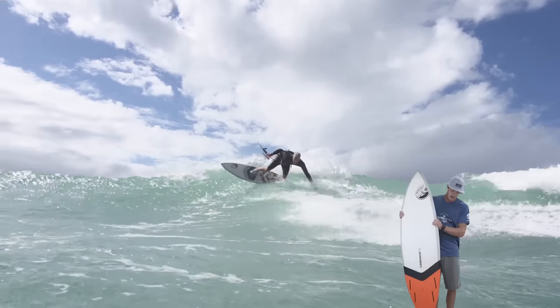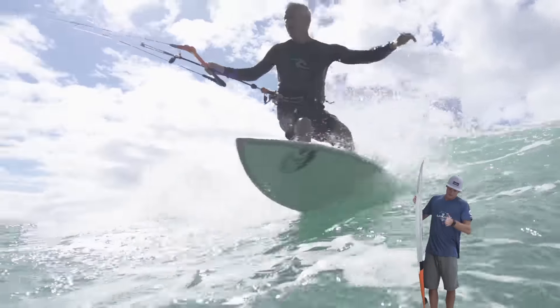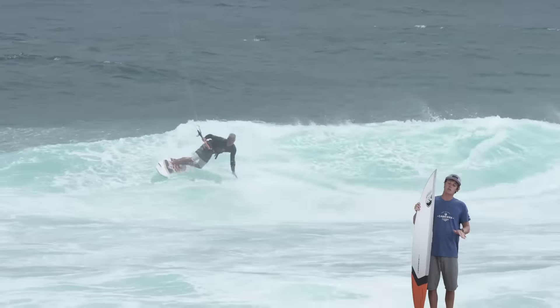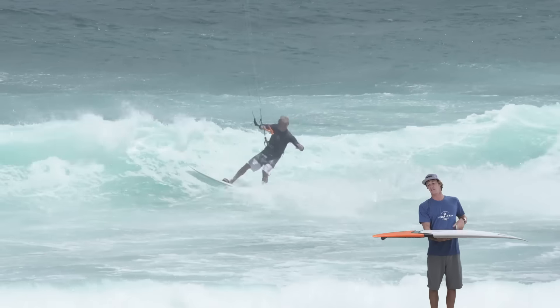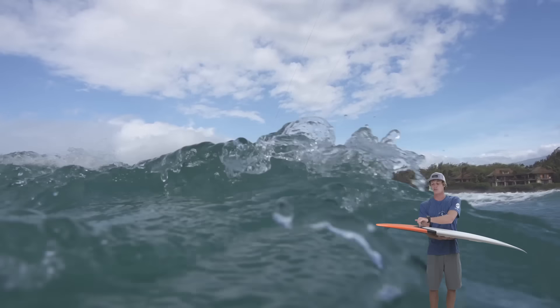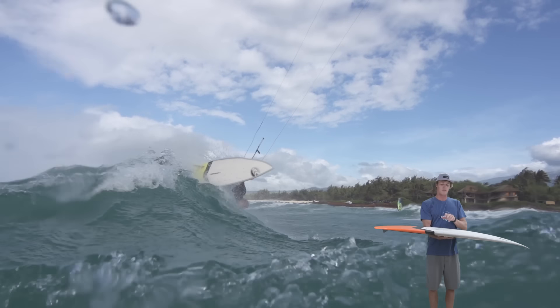Looking at the board, you can see that it's got a straighter rail outline curve, so it's gonna hold a turn with a bit more power and a bit more speed. Also, the quad fin setup is gonna really allow the board to hold as well, and then have a clean release off the top of the wave.